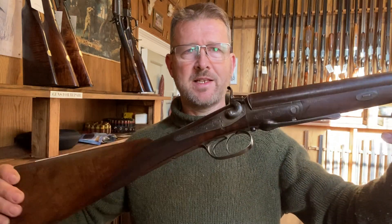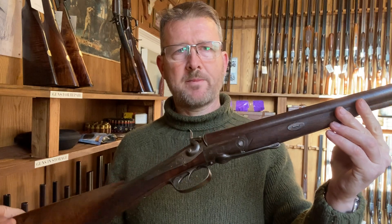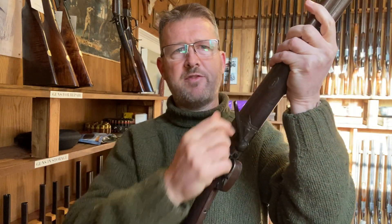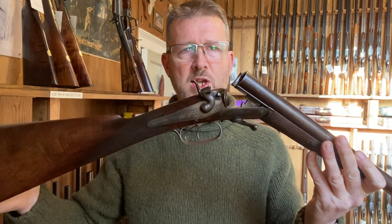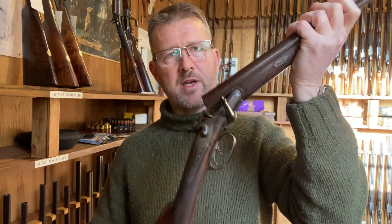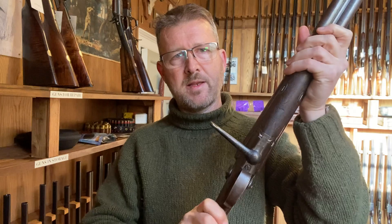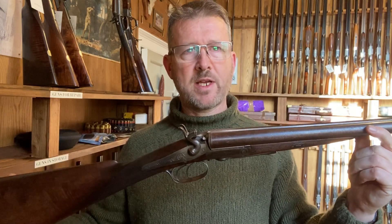The first one here is the first breech loader introduced into Britain after the Great Exhibition. This one is by Lang. It was a pin fire, now converted to centre fire, and it's a slight development of the LeFaux-Show forward-facing under lever. This is an inert action — to make it work you have to manually move the lever, the barrels then drop on a hinge, and to close it you have to again manually shut the lever. This type of action is called an inert action because it has no spring to help you shut the gun, and that was very common throughout the 1860s.